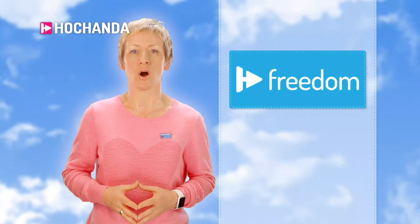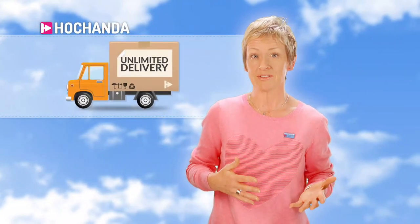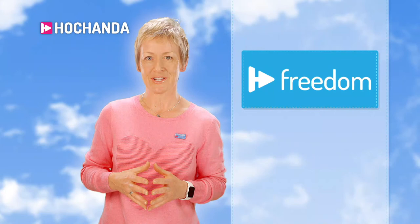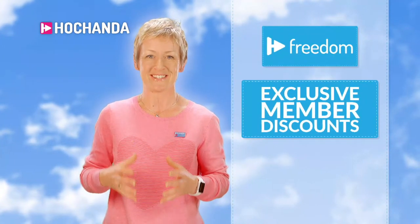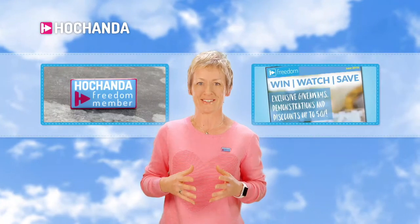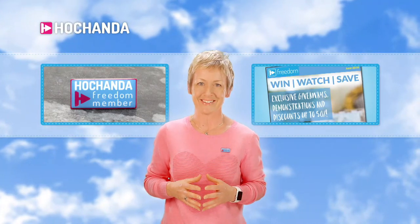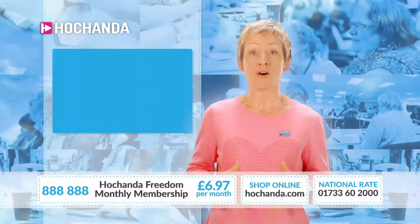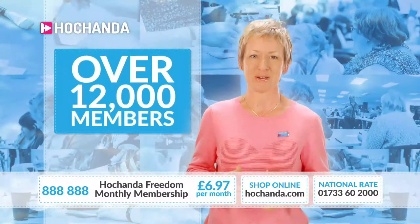Hello everyone — a minute or two to tell you why you should be a member of Hochanda Freedom. With Hochanda Freedom you could be saving on deliveries every single month. For just £6.97 monthly you benefit from unlimited standard delivery — the more you spend, the more you save — and you can cancel at any time. You'll also get exclusive Freedom members' discounts of up to 20% on an already fantastic Hochanda price, plus an exclusive members' badge and Freedom newsletter. Over 12,000 of you are already members.